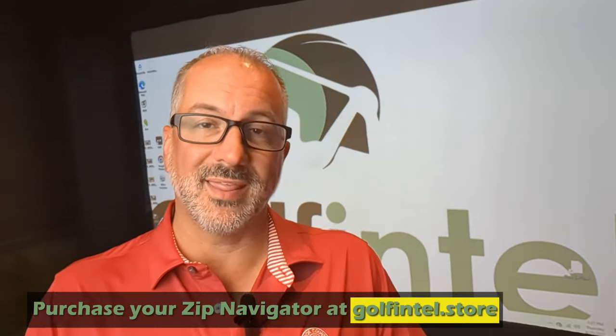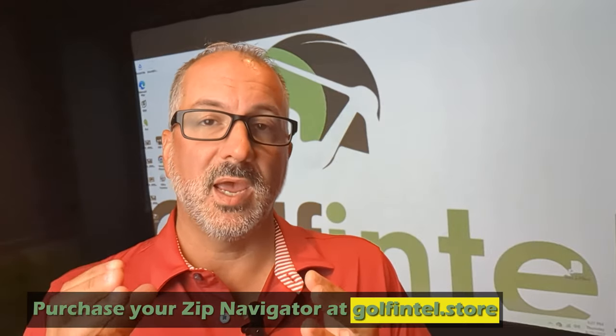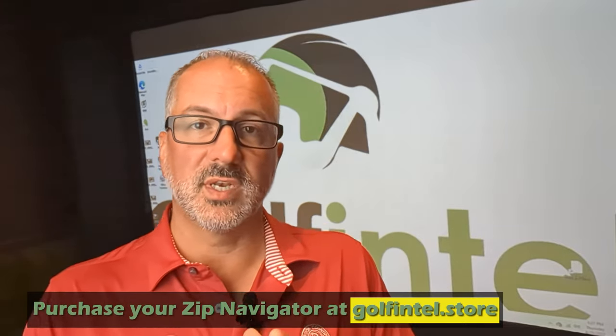I am fresh off my first round of golf with the MGI Zip Navigator. First impressions: really freaking cool. Super lightweight, very responsive, and it was getting the signal from the remote at literally at least 100 yards — I was blown away with how far away this remote works. We are so impressed with the MGI Zip Navigator that we have decided to partner with them. Golfintel.store is where you can get the best price on the internet. Just reach out to me directly at brian@golfintel.com and we will get you the best price anywhere if you are interested in this unit.